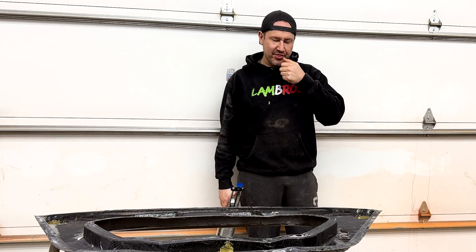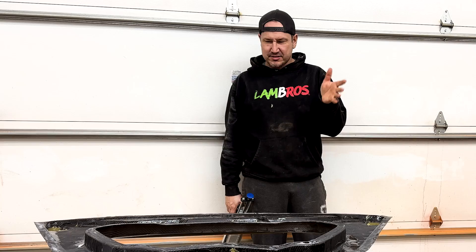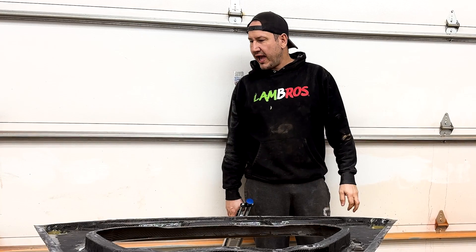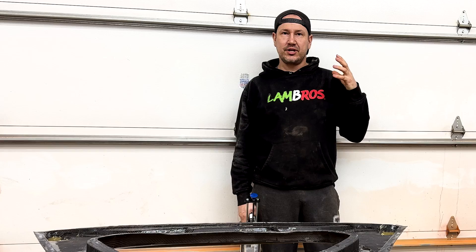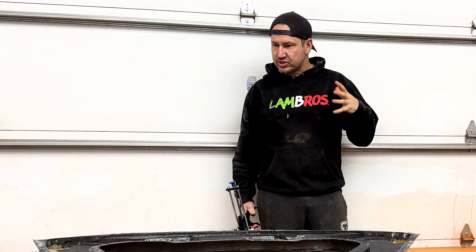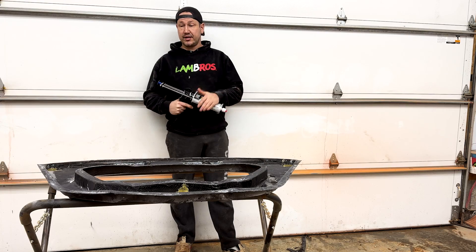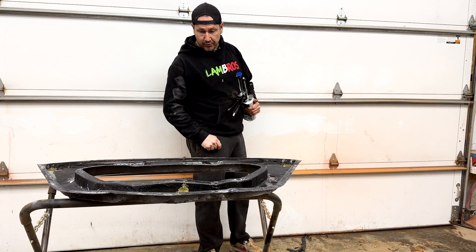You work on something for over a month, every day, ten hours a day, eight hours a day — and it's cool to see it finally come together. For someone who is awesome and genuine and just an all-around amazing person like Don, I'm just so excited to do this for them. I'm going to clamp it, leave it for the night, and come back tomorrow morning to see how things are looking.